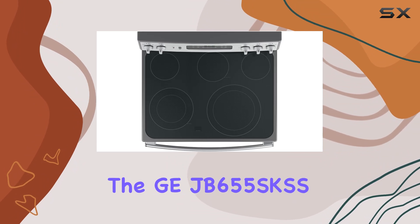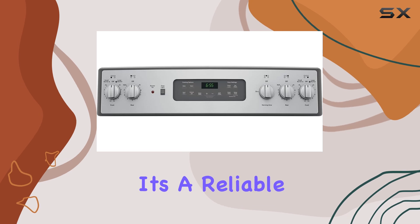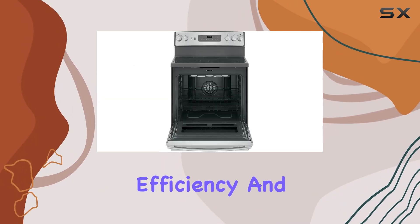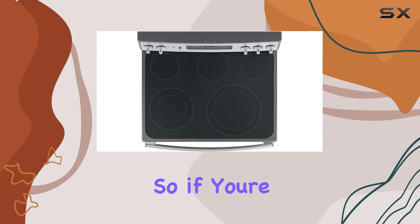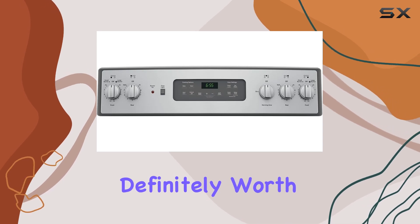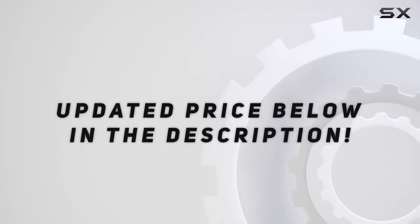Overall, the GEJB655SKSS electric range delivers on both style and performance. It's a reliable addition to any kitchen, offering convenience, efficiency, and versatility. So if you're in need of an upgrade or simply looking for a dependable cooking companion, this range is definitely worth considering. Check out the video description for the updated price.